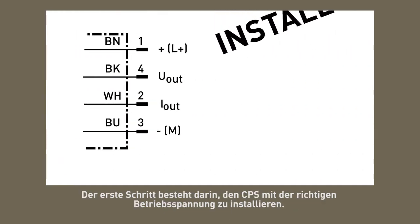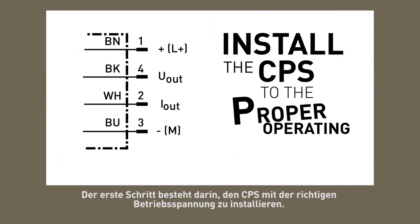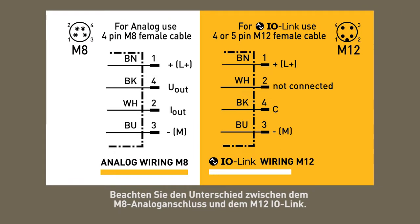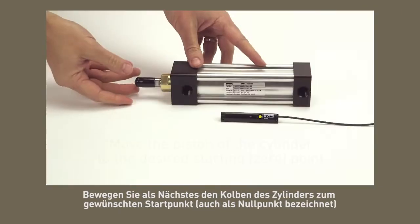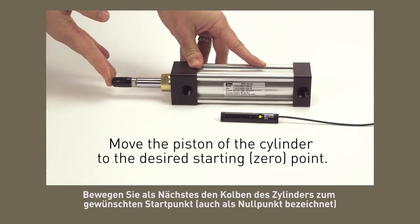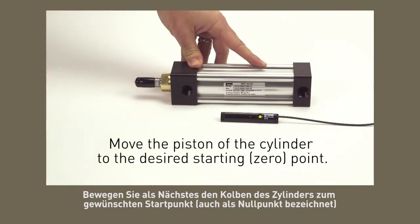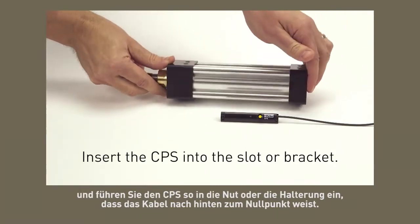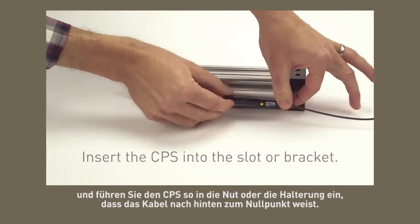The first step is to connect the CPS to the proper operating voltage. Note the difference between the M8 analog connection versus the M12 IO link. Next, move the position of the cylinder to the desired starting point, also referred to as the zero point. Insert the CPS into the slot or bracket with the cable pointing back towards the zero point.